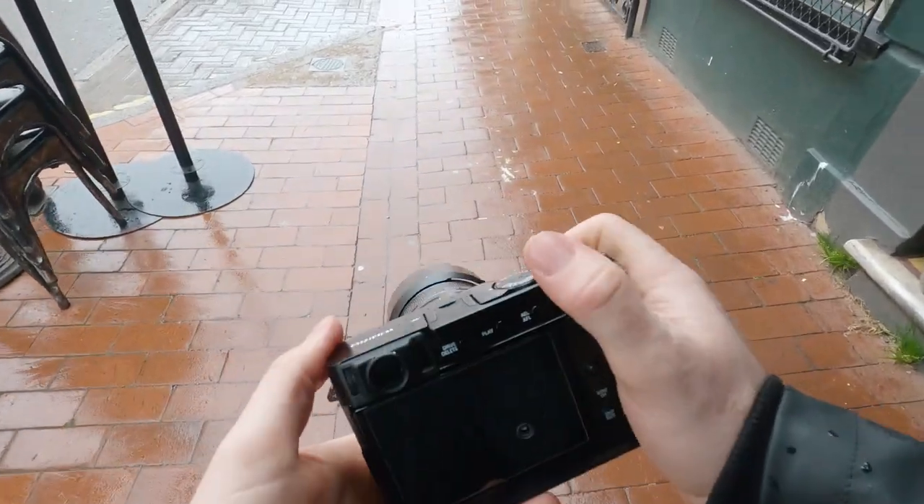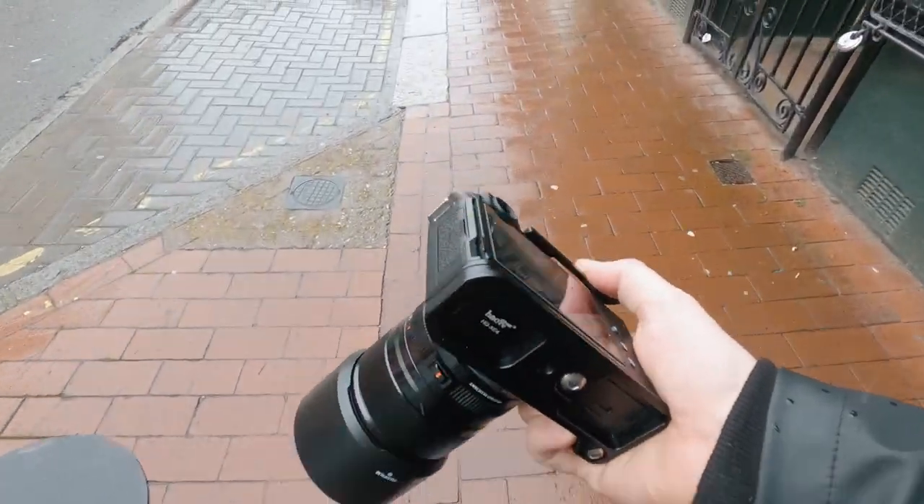Welcome back to another video. Today I'm here to talk about the Fuji XE4 - we're going to do a little review in two parts. Today's part is POV and we're going to jump straight into the action.